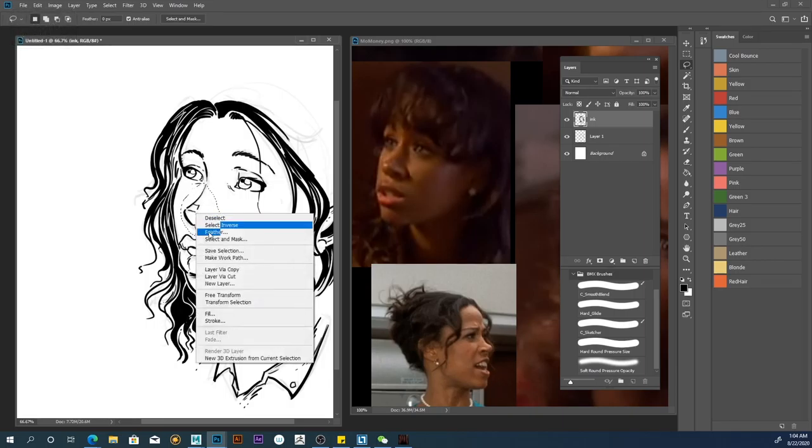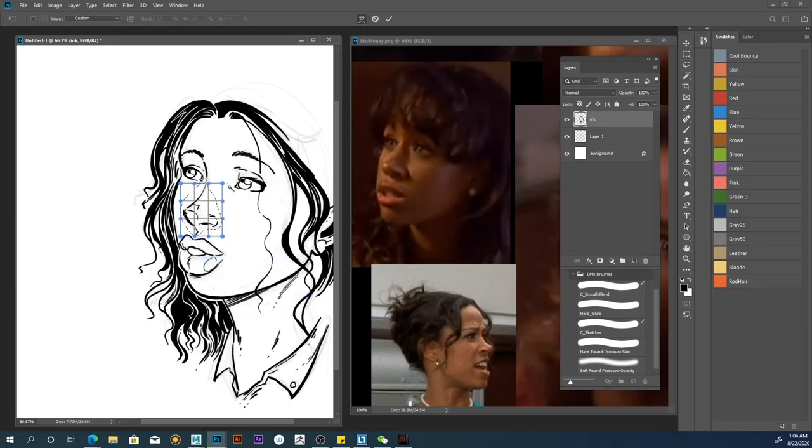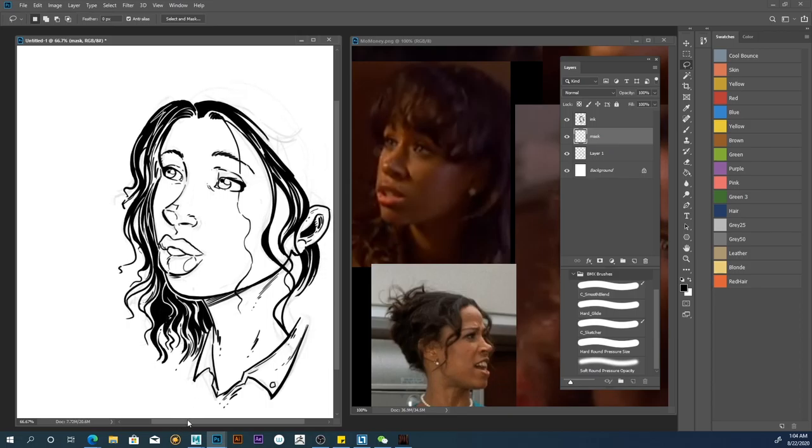Probably somewhere in between — let's try to change it again. I'm going to go ahead and create a new layer under the ink and I'm going to call this 'mask.'